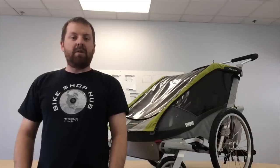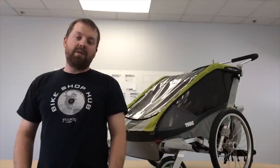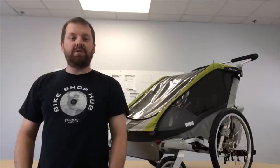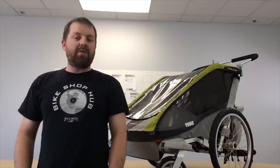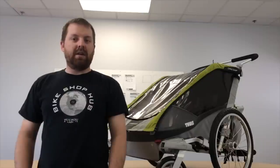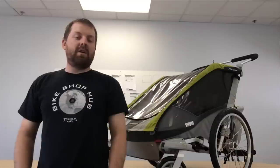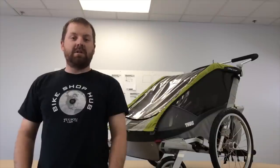You're probably wondering what kind of kits come with these trailers. Some trailers come with the cycling arm. Some come with just the strolling kit. However, not all trailers will come with a kit, so they may need to be purchased separately. Some of those kits include the ski kit, the cycling kit, the jogging kit, the strolling kit, and the hiking kit. It really is up to you what kit you're going to use and what you'll be using it for.